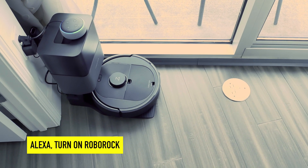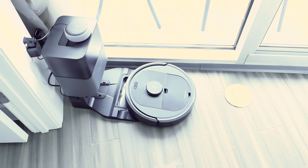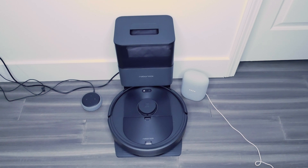Alexa, turn on Roborock. Starting to clean. Hey Google, start Roborock. Got it. Starting the Roborock.